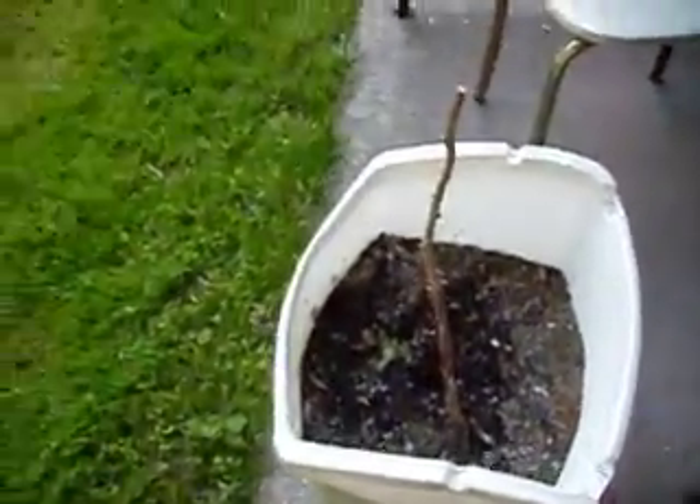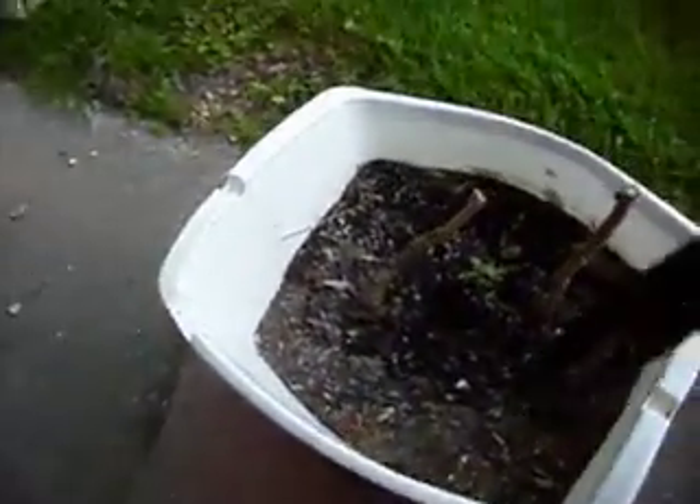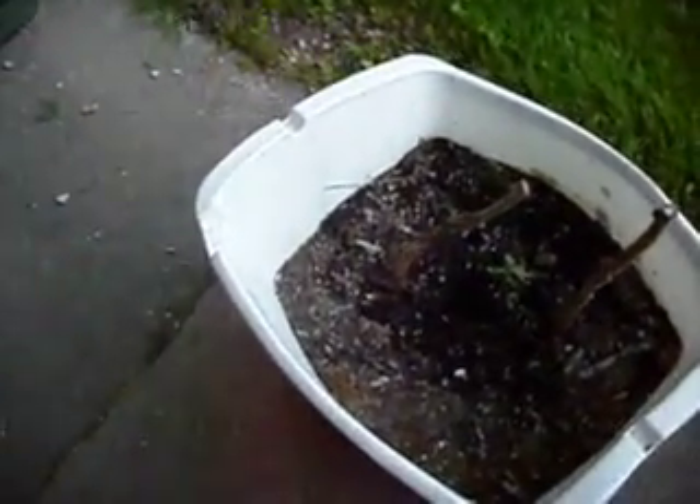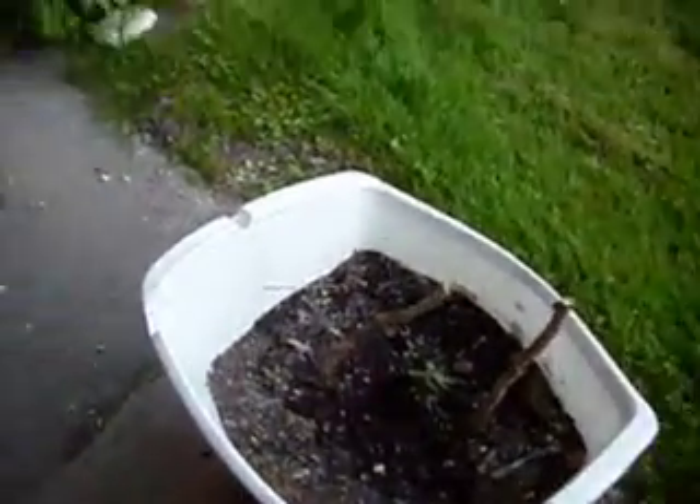Not much else. I actually pinched off a couple of suckers and put them in dirt here, and they're still alive. Let's see what happens.